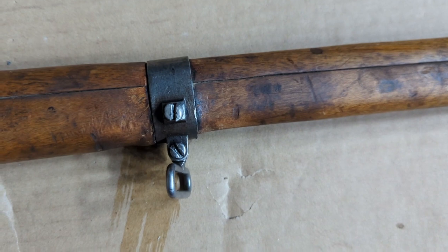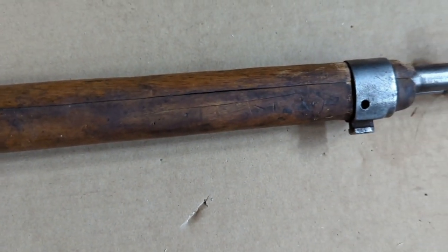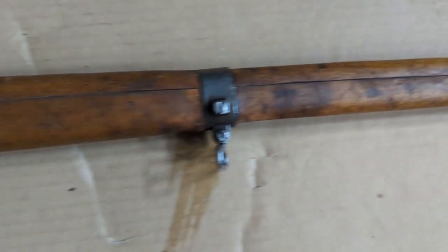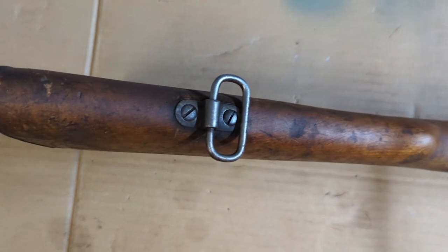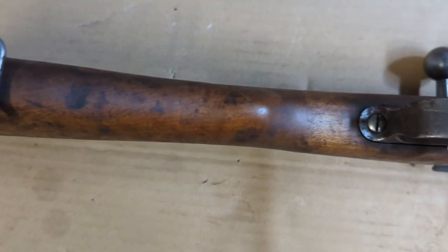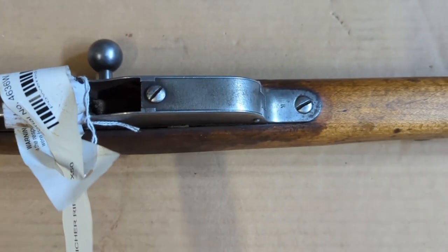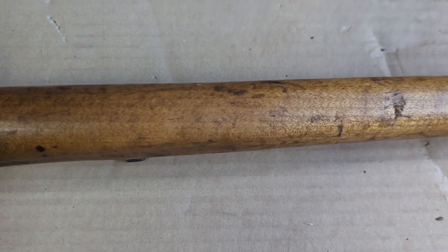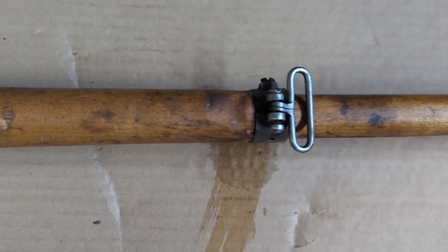It does have the screw for the rear band, as well as the sling swivel, and it's pretty worn on the front band and the muzzle. Looking at the underside, there are a few little chips here towards the end. I don't see any cracks though — a lot of times you see cracks along where the trigger guard is. Overall the stock looks pretty good though.